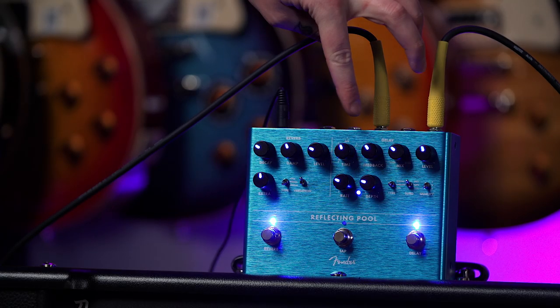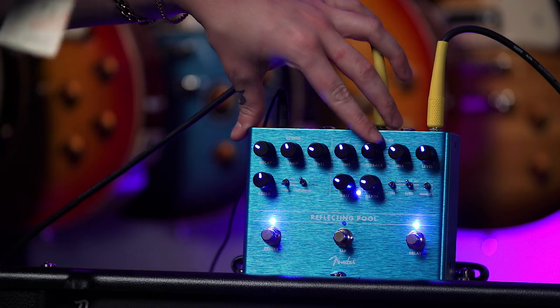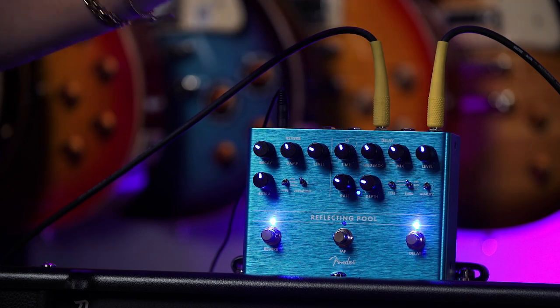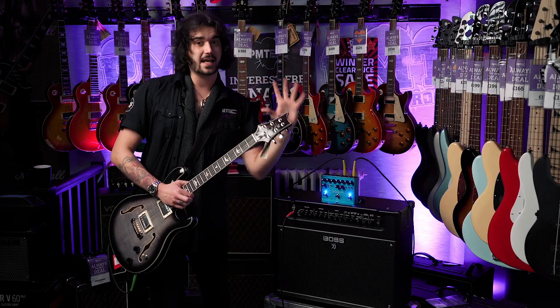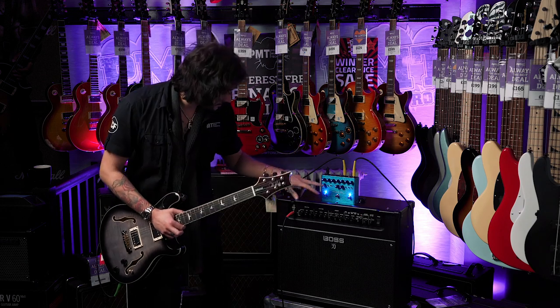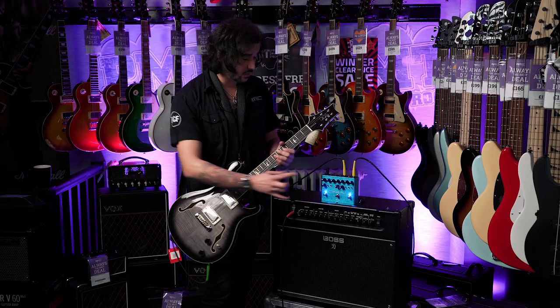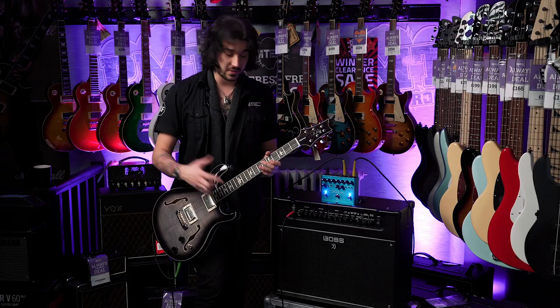The delay side starts with Time, which goes between 10 milliseconds and a second. Next to that is Feedback — how many repeats you want. Then Mix, how much of the dry signal or delay signal you want. Level is how loud you want that signal to be. Below that is Rate and Depth, because each delay sound has its own specific modulation where you can alter the rate and depth.